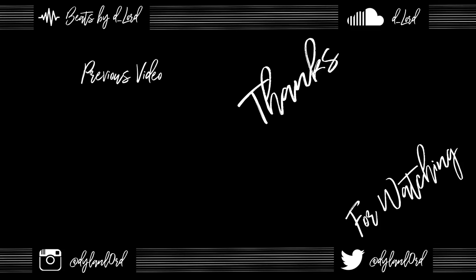Go ahead and like, favorite, and comment — leave me some feedback. Subscribe if you're new, and if you want to see more like this. Until next time, I'll see you guys later. I'll see you guys in the next video.